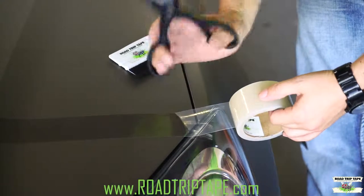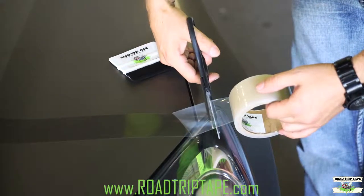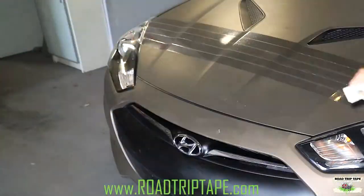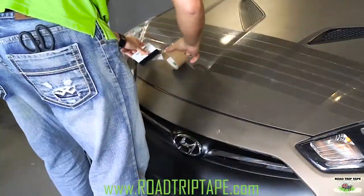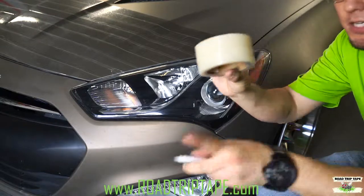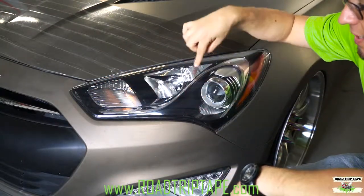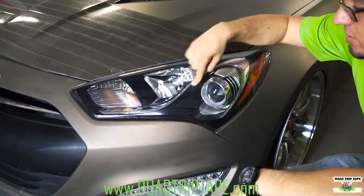Once you reach the end, just grab your scissors and cut the edge. Since Road Trip Tape is clear, you can actually use it on your headlights to prevent all the bugs that are attracted during night rides to your light.